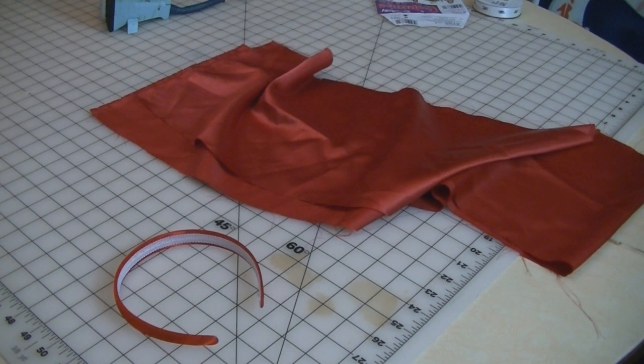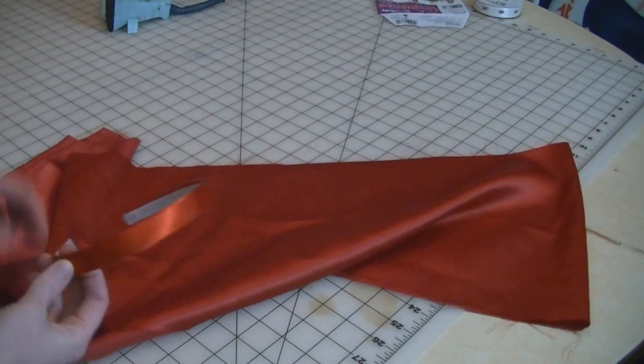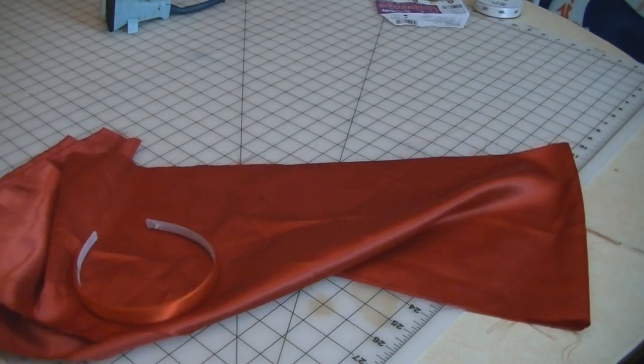Now onto the bow. You're going to need a red headband and some fabric that matches the color of the headband. If you can't find a red headband, you can always paint a white one.